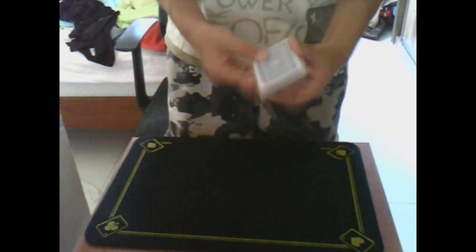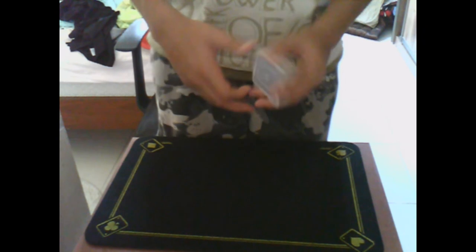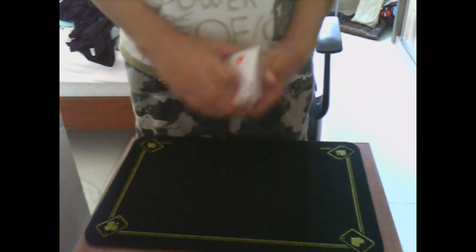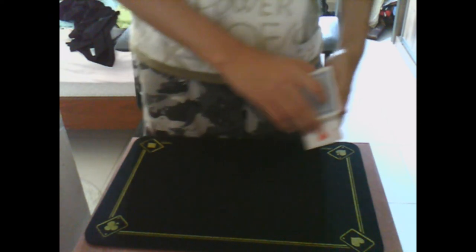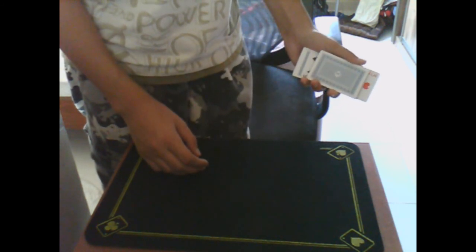I didn't know what to do then because the deck was really shuffled up. So what I did was pretty strange — I just take the card as the Three of Hearts and just push it out a little bit. And then look, if I just take the Three of Hearts and push it in, because there is something pretty weird happening.